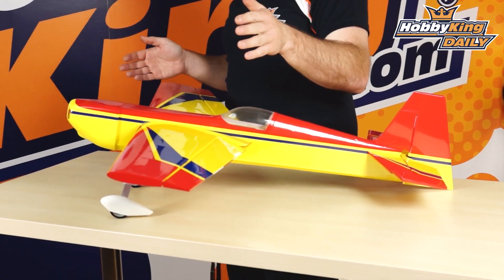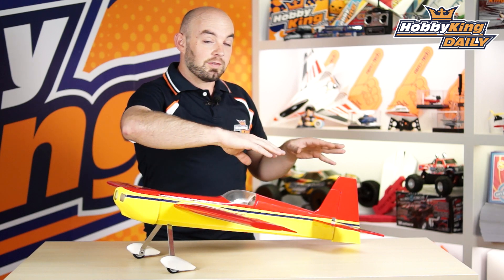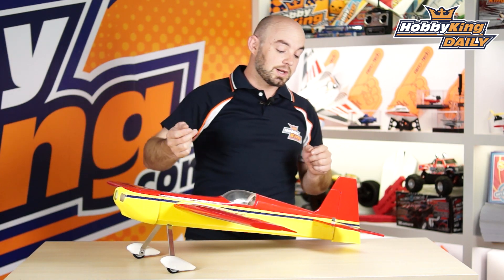This is an all balsa model. As you can see here, it is almost ready to fly, so it comes as the built-up balsa wood airframe, pre-covered as you see. Comes with a nice little pre-painted fiberglass cowl, aluminum landing gear, plastic wheel pants — kind of dress it up and make it look nice.